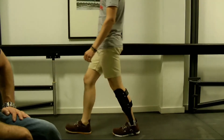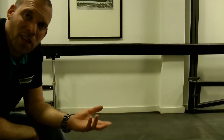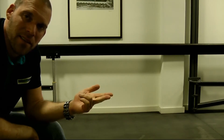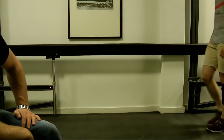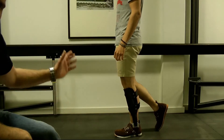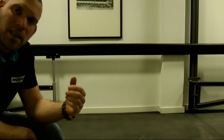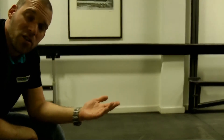Here we are at the next gait phase: initial contact, loading response, and now mid-stance. We will look at what happens in the mid-stance phase, although we already looked at this in the static alignment. This is the position we were looking for statically, and we also check the knee angle in the mid-stance phase again during the dynamic alignment. The knee angle in the mid-stance phase should be the same as the knee angle selected previously in the static alignment.